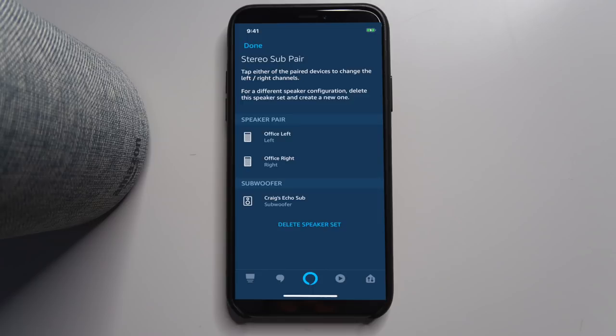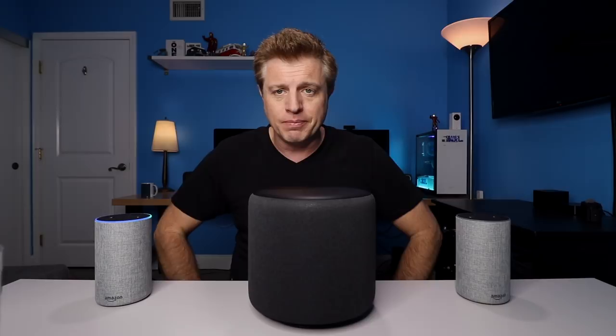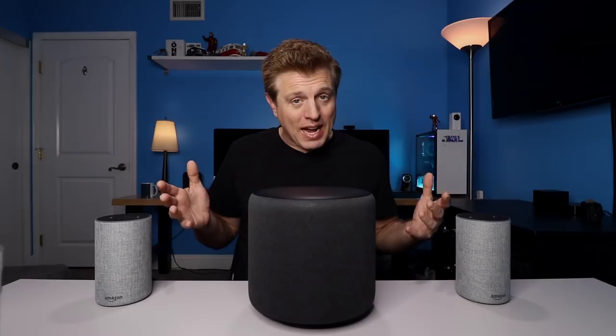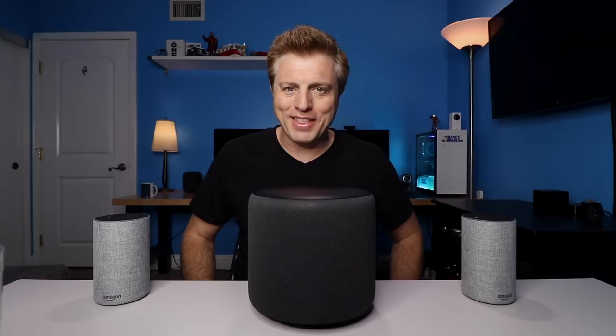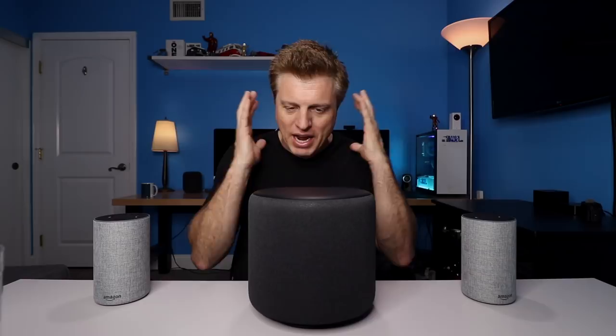Now let's check it out — first, just the Echos without the sub. That's without the sub, let's add the sub in. Okay, that's nice. It does add some good bass to it — it is just a fuller sound. Listening to these as a stereo pair, it sounds like the sound is just coming right at me from the center. With the circular design, it's just spreading the sound out, so it has a very full sound to it.